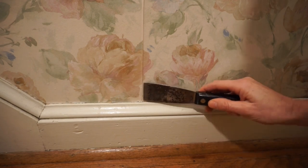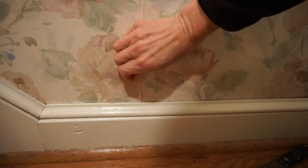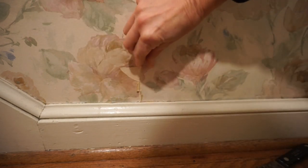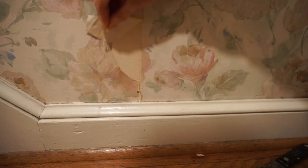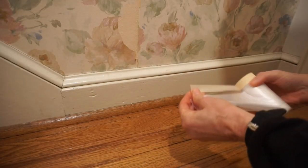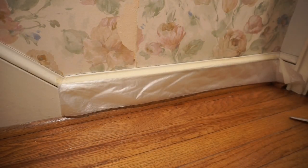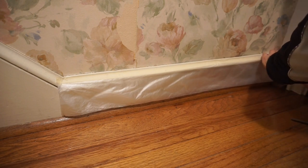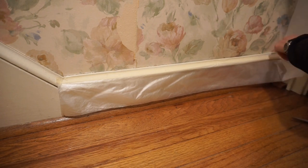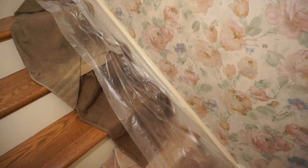Find a seam and try pulling the paper away from the wall. If you are lucky, the top face of the paper will come off in large sheets. Protect the floors with some plastic. Put some towels down to absorb any excess water.